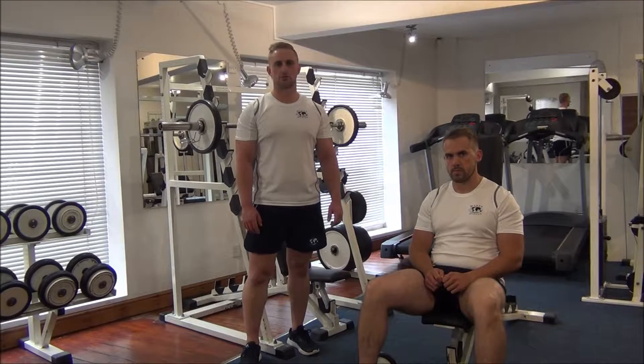The next exercise today is a pre-exhaust superset for the shoulders. We're going to focus on a dumbbell lateral raise into a barbell military press for the compound movement.